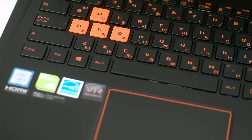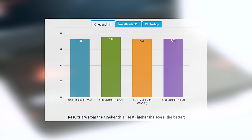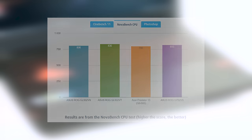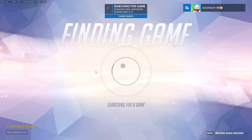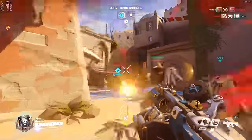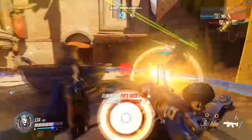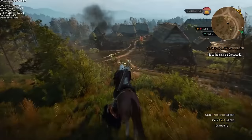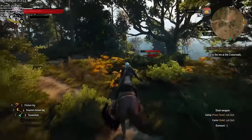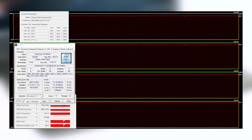The Intel Core i7-6700HQ CPU is suitable for heavy applications and gaming. We compared the GL502VS with other notebooks with the same CPU — you can check the full tests and review on the Laptop Media website. To properly test the NVIDIA GeForce GTX 1070, we pumped some games on Ultra and gave it a go. During the extensive temperature test, the CPU reached temperatures as high as 97 degrees Celsius, while the GPU at full load was pretty hot at 86 degrees Celsius.